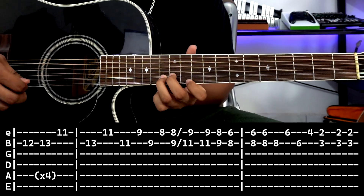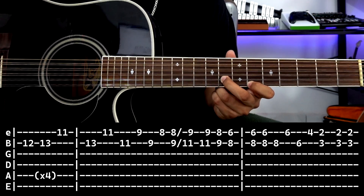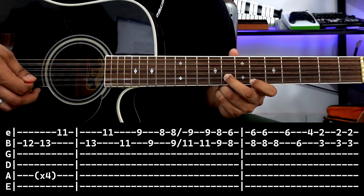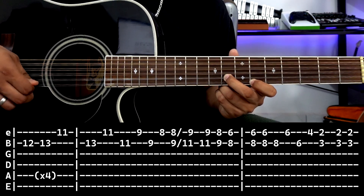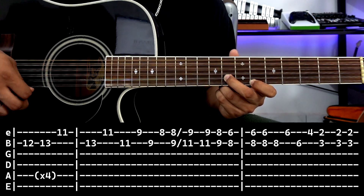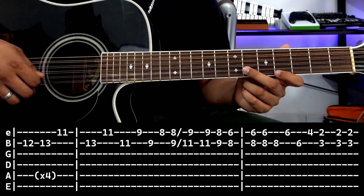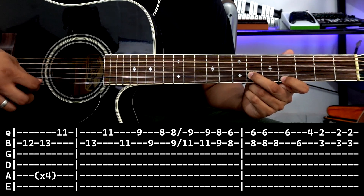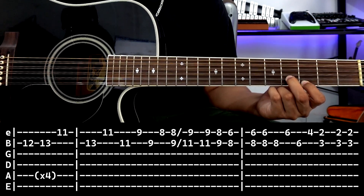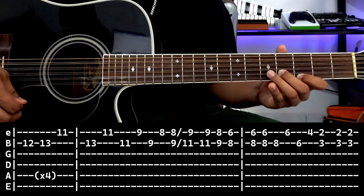The two boxes together, and then we pass to the third box and do this: with the pick we quickly go down, up, then we pluck second string and first string. After plucking this, we move to first string fret 6, second — sorry — first string fret 4. Then we end here, striking both strings: first string fret 2, second string fret 3. Then we go up and down.